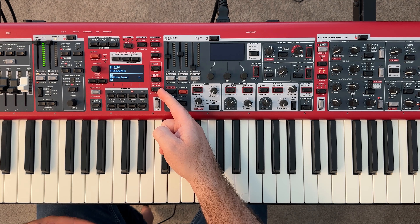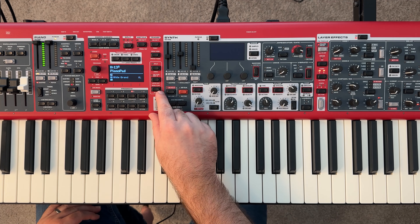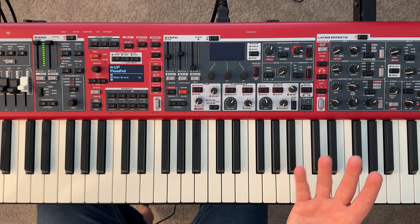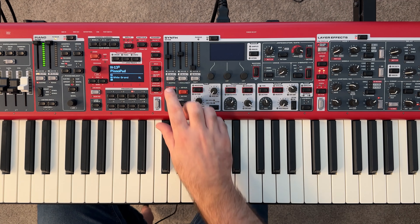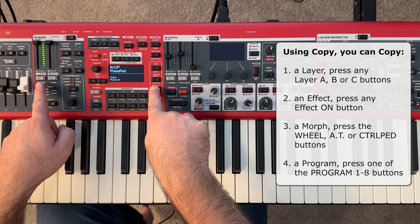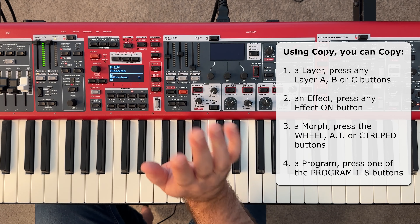Now the other function it serves is to copy and paste. We're going to hold down on that monitor/copy button, but instead we're going to tap on our layer. And because it's not a parameter that has a value, it's going to copy instead of showing us the value. So we hold down and tap on our layer, and as you can see on the screen it says 'copy piano A,' and then we just let go.